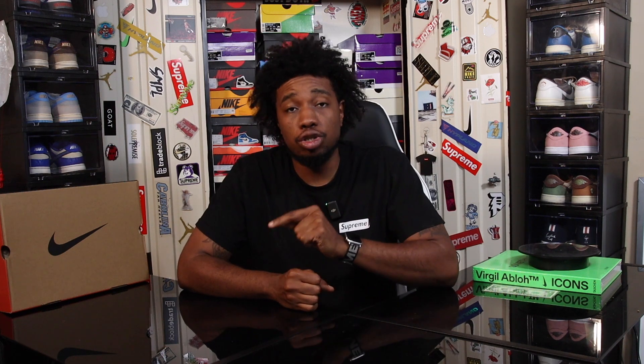What's good YouTube, Future 22J is back at you with another video. If you aren't already, please take the time to stop, make sure you subscribe to the channel, drop a like on this video, and follow me on Instagram, Tradeblock, and TikTok at Future22Js.